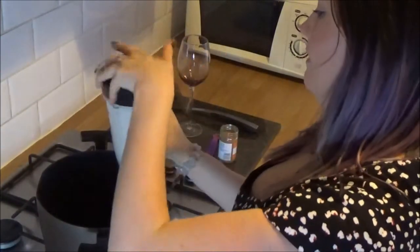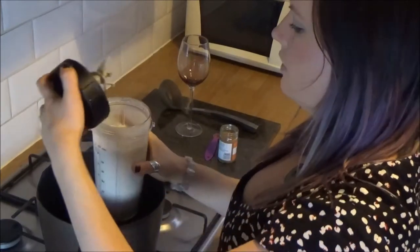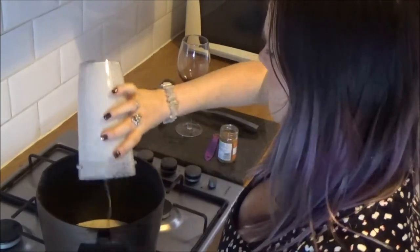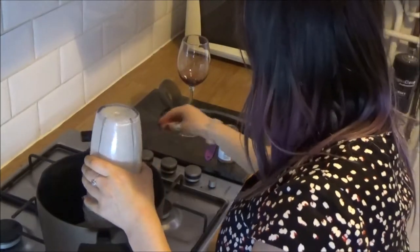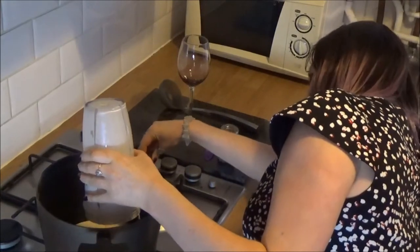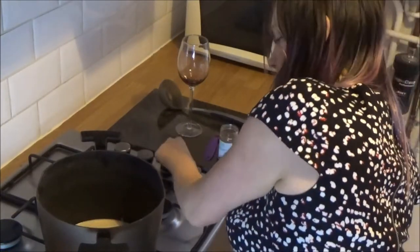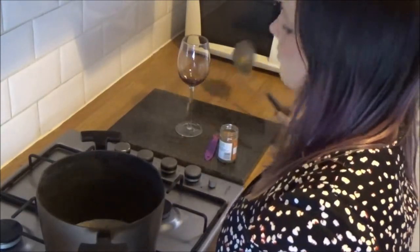It's all blended. It's quite nice and thick, like a smoothie kind of consistency. And then I'm just going to heat it up. There we go. Nice and hot now.